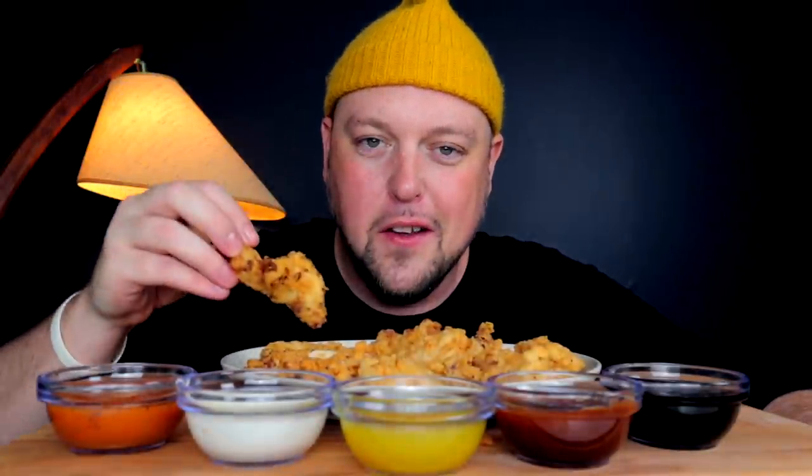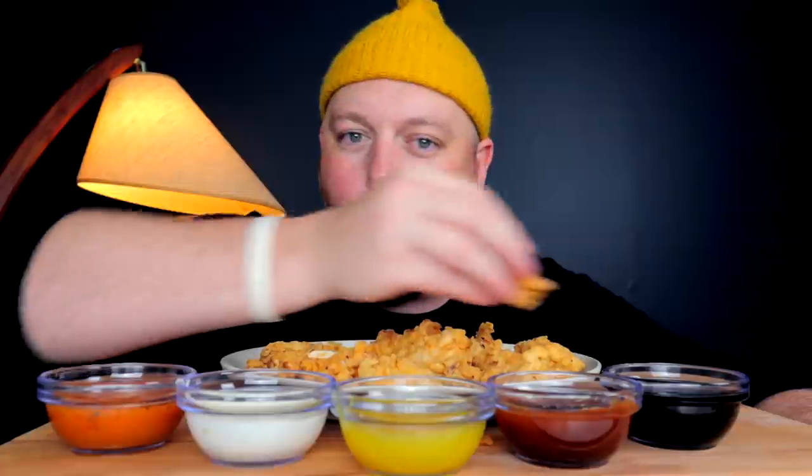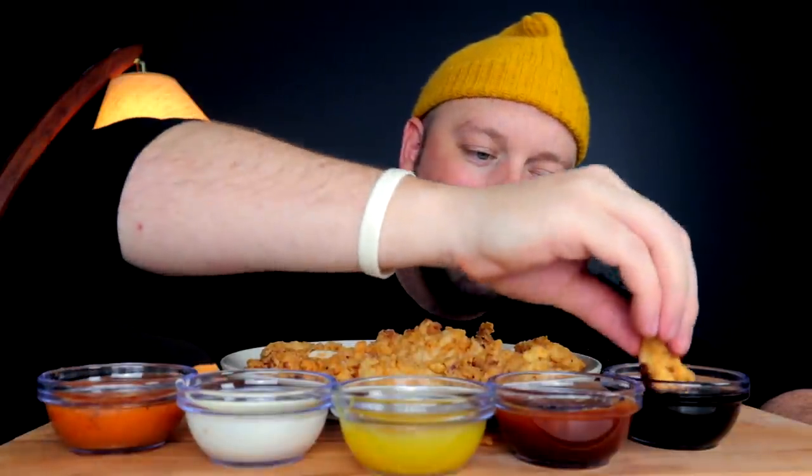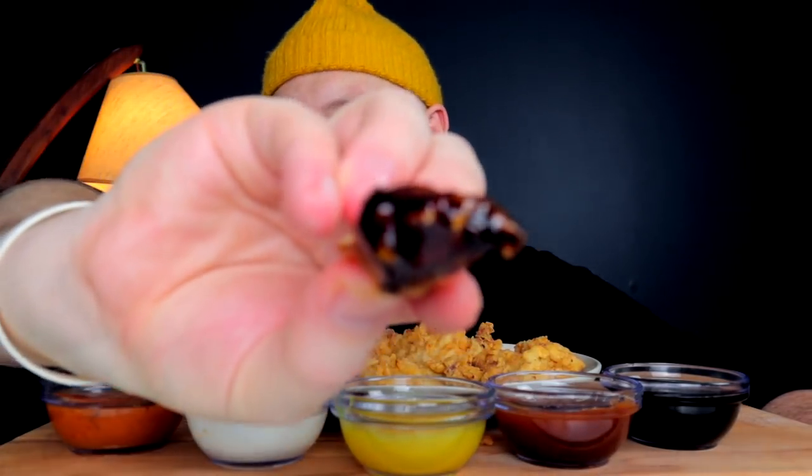One last dip, then I'm saving the rest to do a quick flash fry for my next video — putting them on top of something else I've been craving. It's so hard to pick a favorite sauce. I will say I often forget how good honey garlic is — in my world it doesn't get the credit it's due. Every time I eat it I go, why am I not using this more? Absolutely delicious.